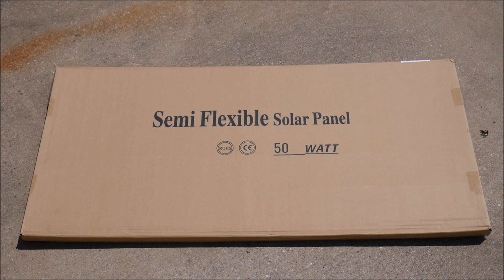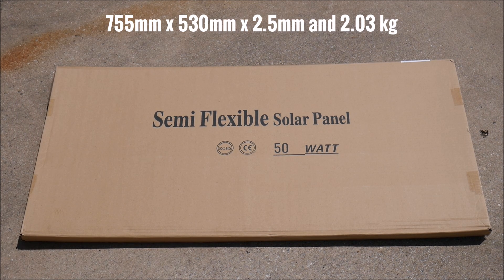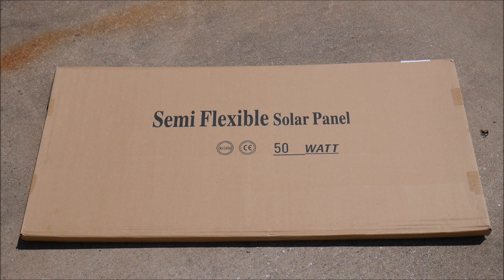I'll give you the exact dimensions and links to the specs in the video description. This is going to be something you're probably going to want to use for camping, RV boondocking, and things like that. Without further ado, let's go ahead and unbox it and see what we're working with.